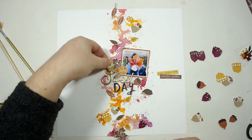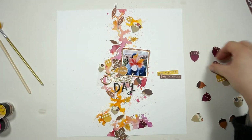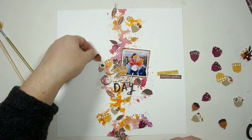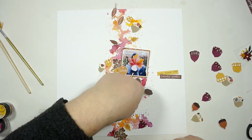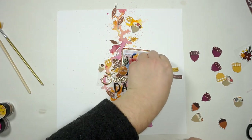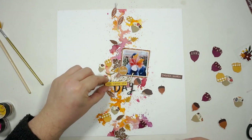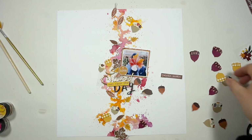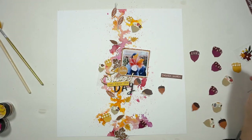I also added a few of the acorn stickers from the sticker book to create some more. Then I grabbed one of the pattern papers — the one with scattered leaves all around — and I just did tons of fussy cutting to get some little details to scatter around the page.